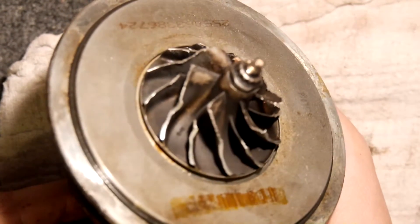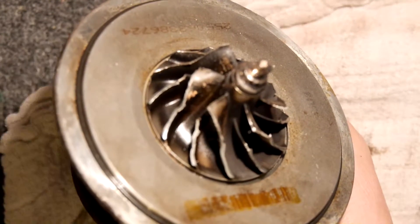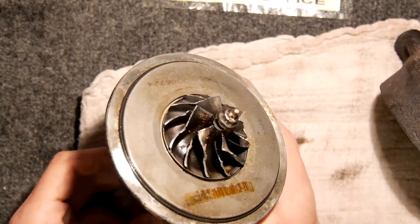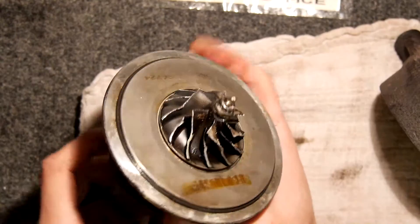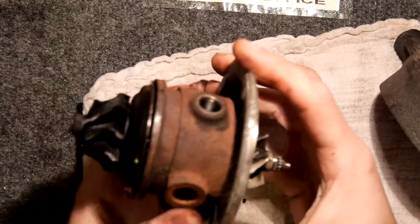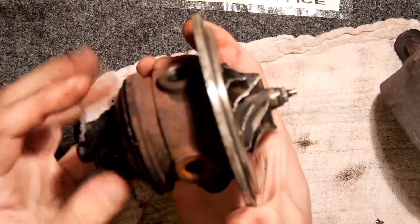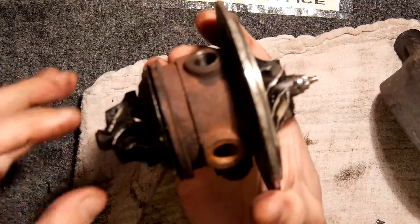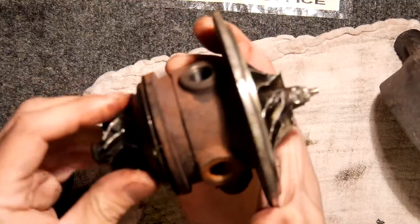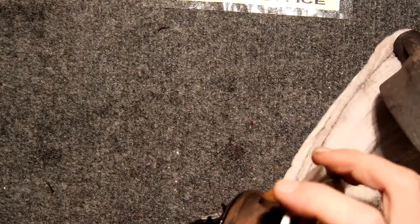It's certainly succumbed to a fair bit of bashing there. So that's the cartridge: exhaust gases come in spinning this round, which spins the other side round, making more suction — more suction, more power, engine goes faster, more torque.